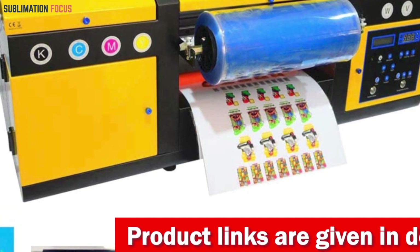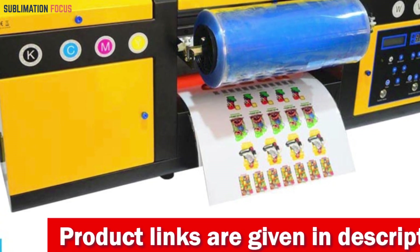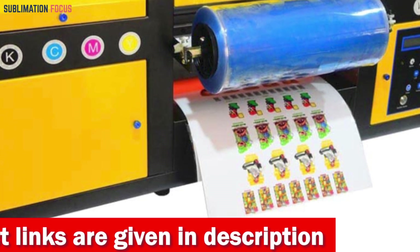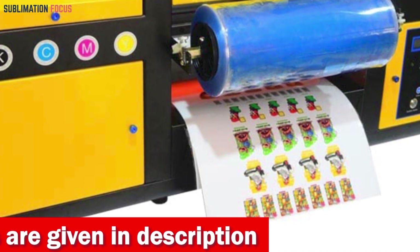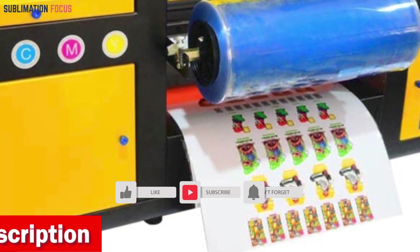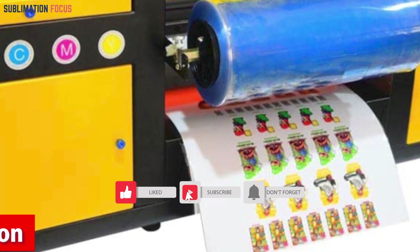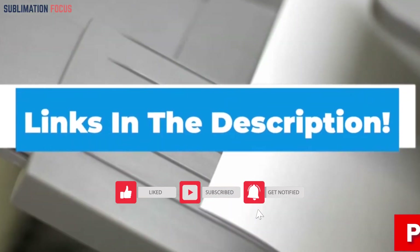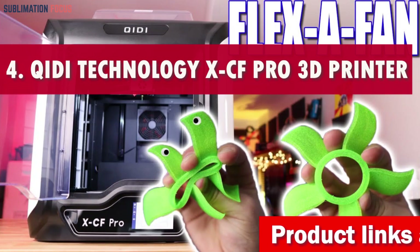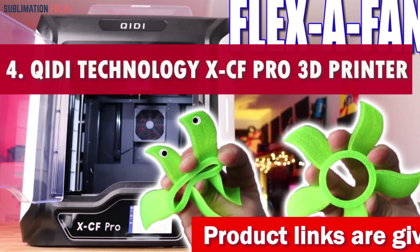The printer's user-friendly interface, comprehensive user manuals, operation videos, and remote assistance make operation seamless even for newcomers. Plus, the option for fast printing allows you to get started on your creative projects sooner. If you're seeking a versatile, dependable, and innovative 3D printer for mobile cases and beyond, the Obseku A3UV printer is your ideal solution.